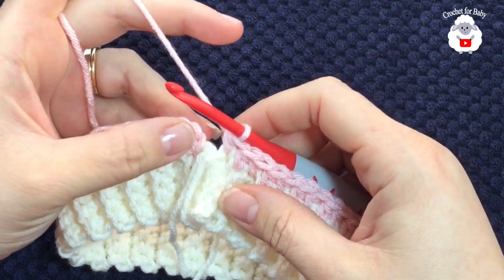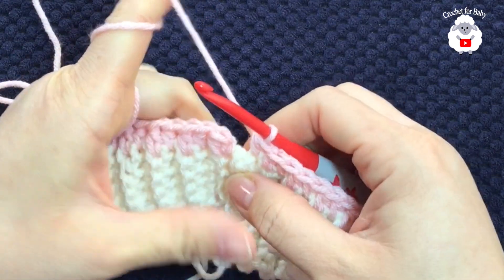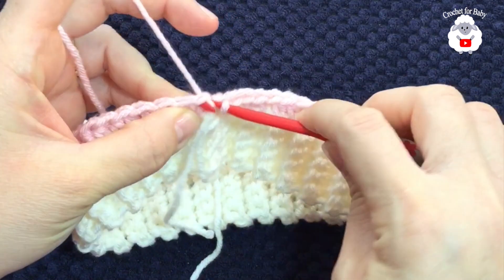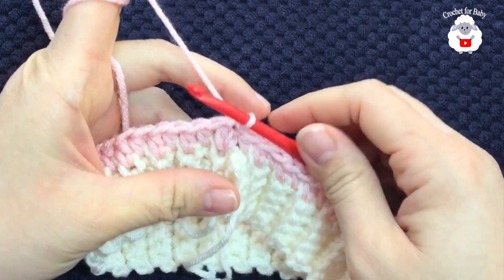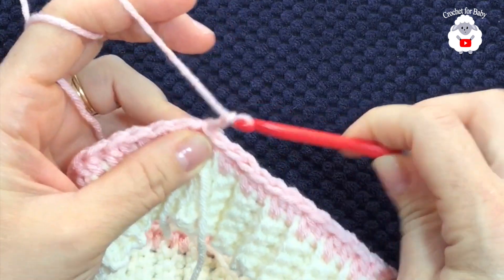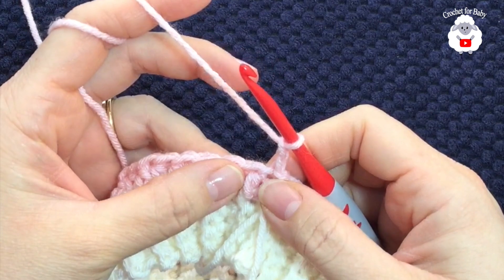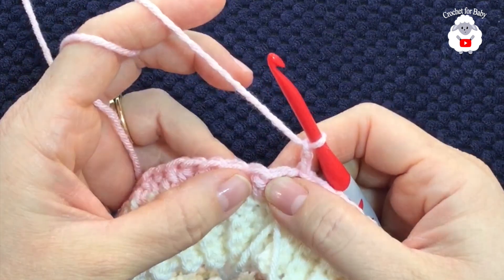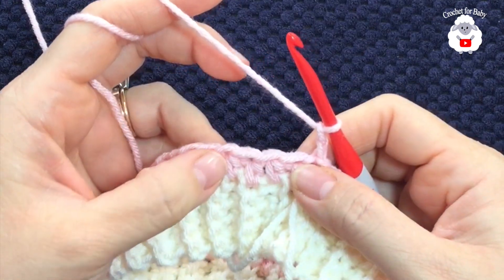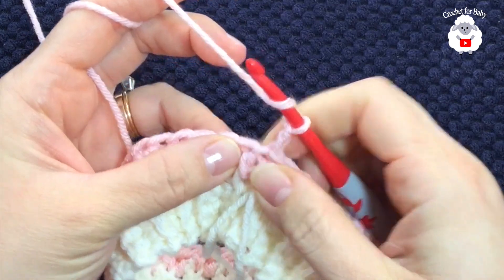At the end of this row I have a total of 52 half double crochets, which is the same number of rows we had. To finish, go to the top of the first stitch and join with a slip stitch. For the next row, chain two. In this row we're going to alternate between a front post double crochet and a normal double crochet — front post double crochet, normal double crochet — and I'll show you this on the first stitch.